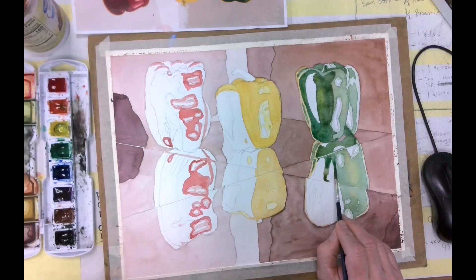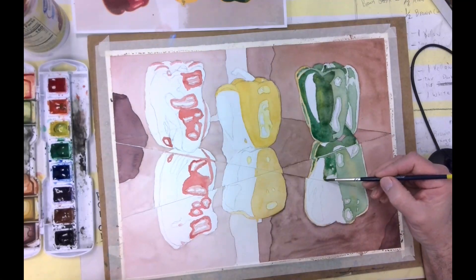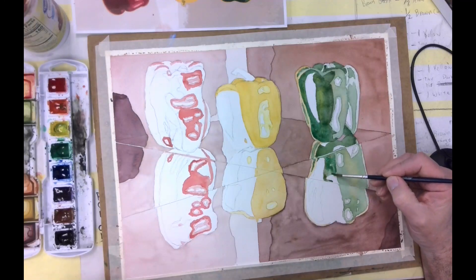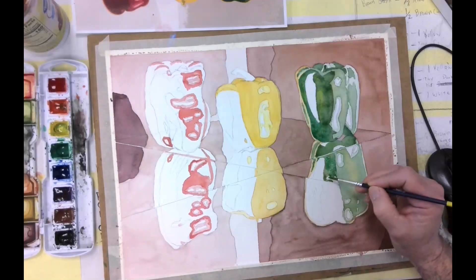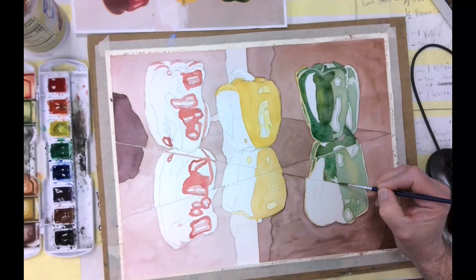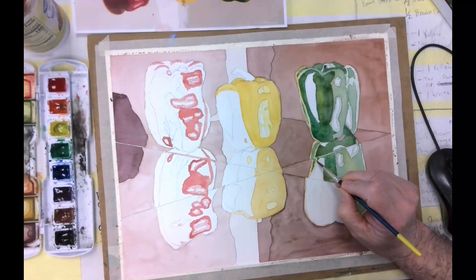Use the tip of the brush along your edges there. I've dropped in more of that brilliant green, so we're getting a little bit of variety of color in with our pepper so it's not just one solid area of one pure color. But it does need to be darker.